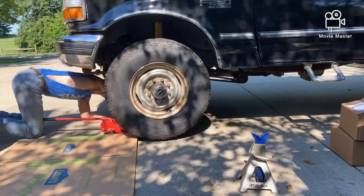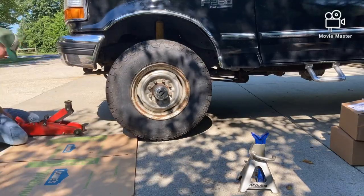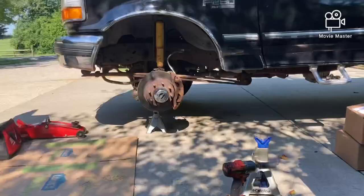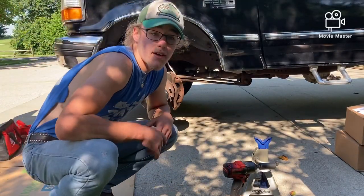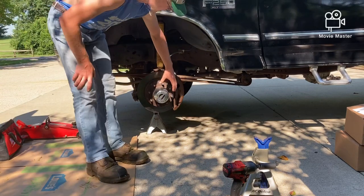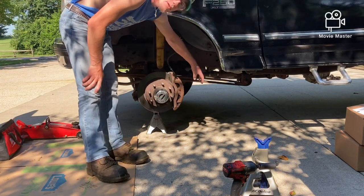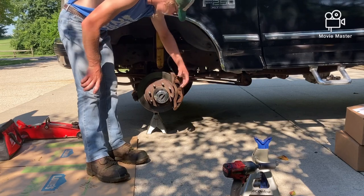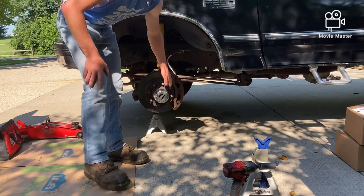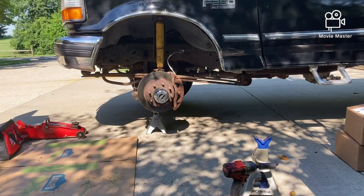As you just saw there, I pulled the wheel off and this is what we're working with. This is the hub — this is the part we'll be taking off — but first we have to pull off the brake caliper, and then we have to take out the center hub to get the hub off to put the new rotors on. I'm going to do that real quick and time lapse it for you.